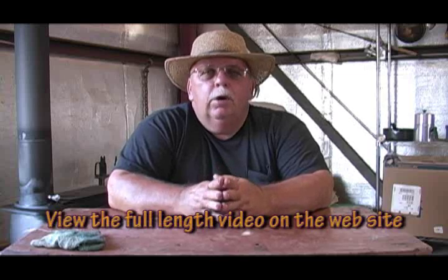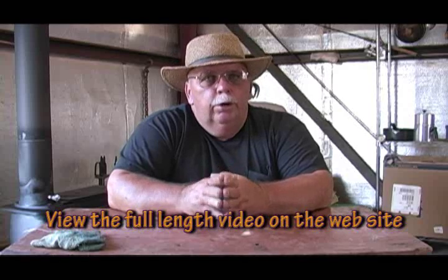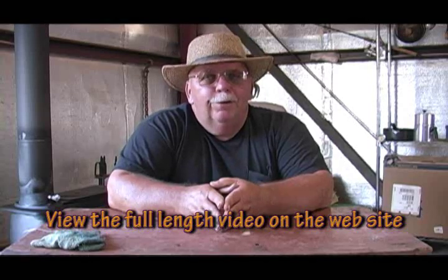We set it on the side, we're going to let it cool off all the way, and then we're going to put it in the refrigerator. When we do the gumbo video, we'll use that same roux that we made today. Hope you enjoyed, hope it was helpful. Practice making some roux — they're easy. Oil and flour, all it takes. Until next time.